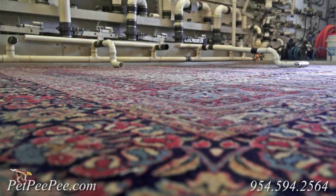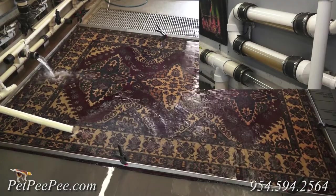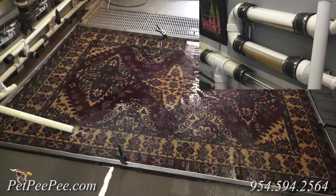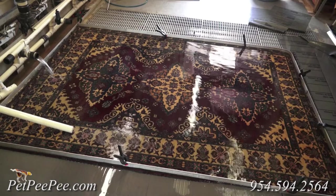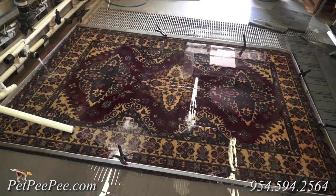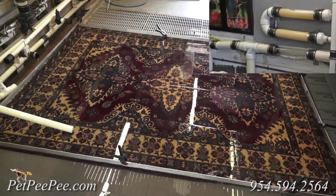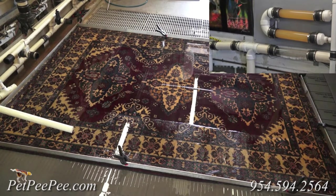This natural cleaning process is how I got 120 reviews on Google, Angie's List, Facebook, and Yelp.